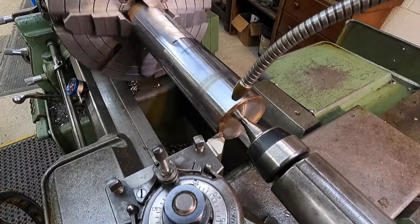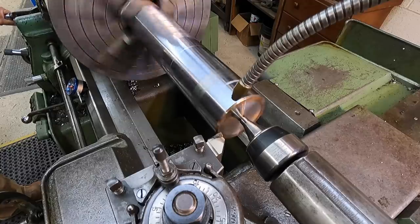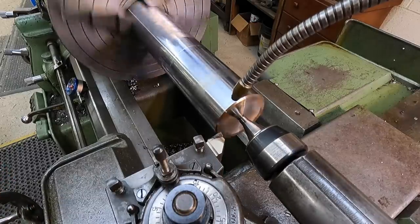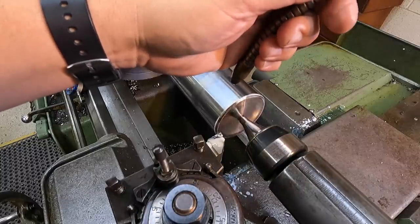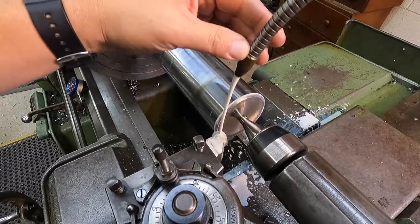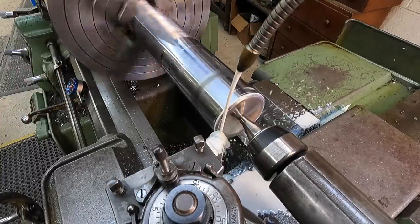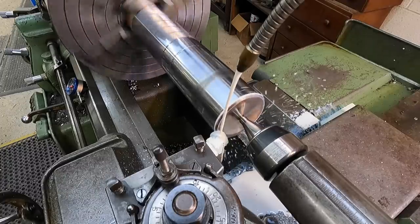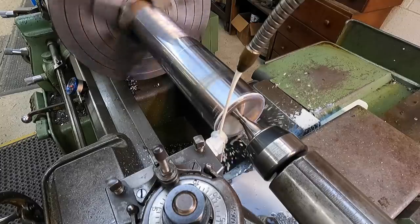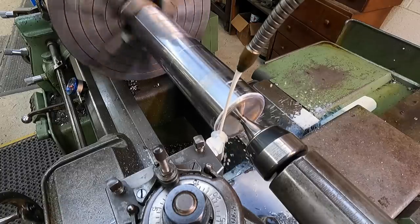Let me check everything — I need to change the feed direction and get the feed rate set right. Let's get the coolant pumping and positioned right on the tip of that tool. One thing I forgot: my earplugs. I highly suggest always using earplugs or keeping them in your pocket when doing this kind of turning — it makes a lot of screaming noise and it bothers my ears.